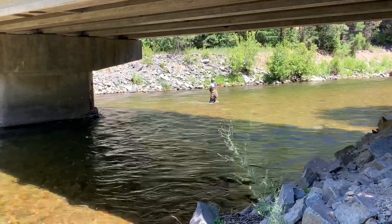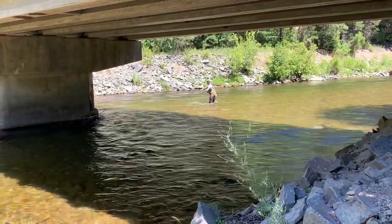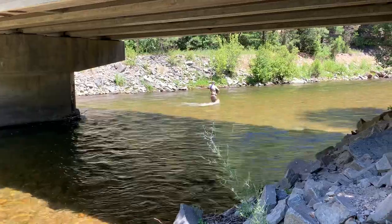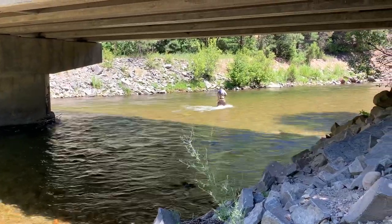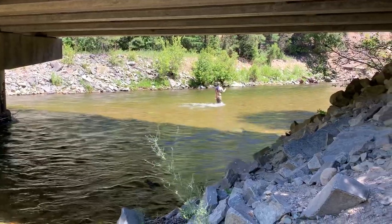So he likes to use his right arm over his left. His back casts are singular and his front casts have to extend quite vigorously to get the split shot taut. Now this fishing technique is known as the Euro rig.